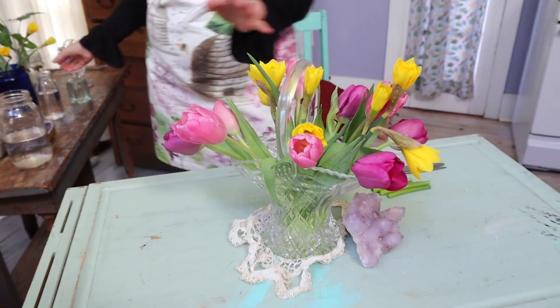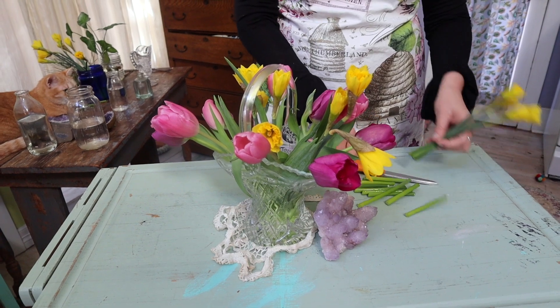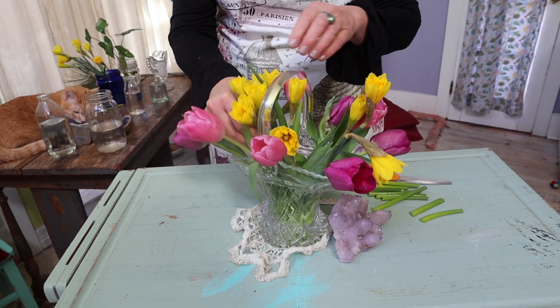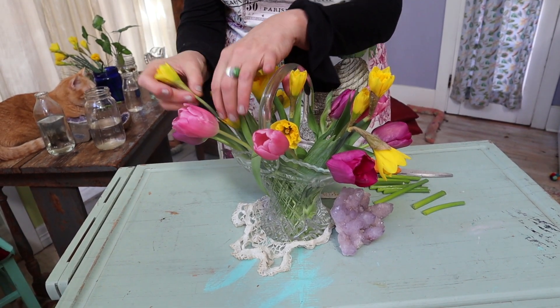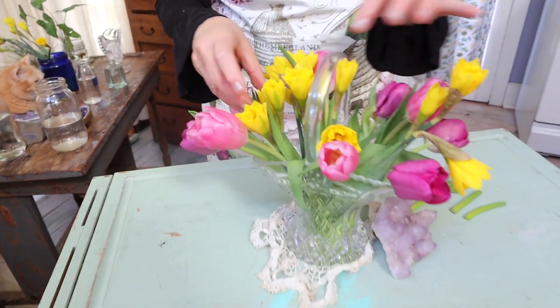Wow, that just screams spring, doesn't it? And of course the only thing missing in video is smell. You can't smell these delicious daffodils, but they do — they smell like spring. They smell like hope.